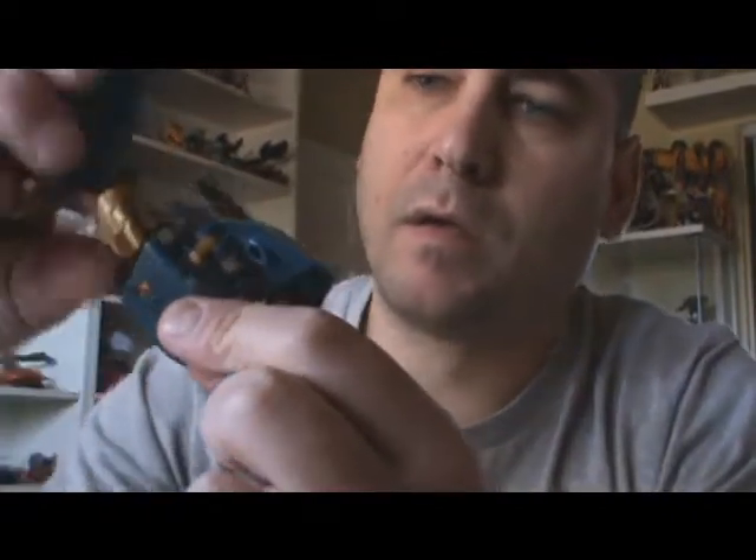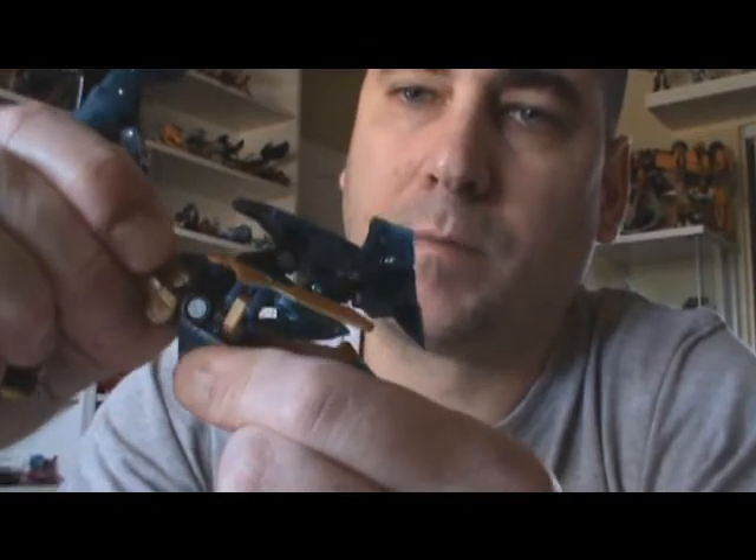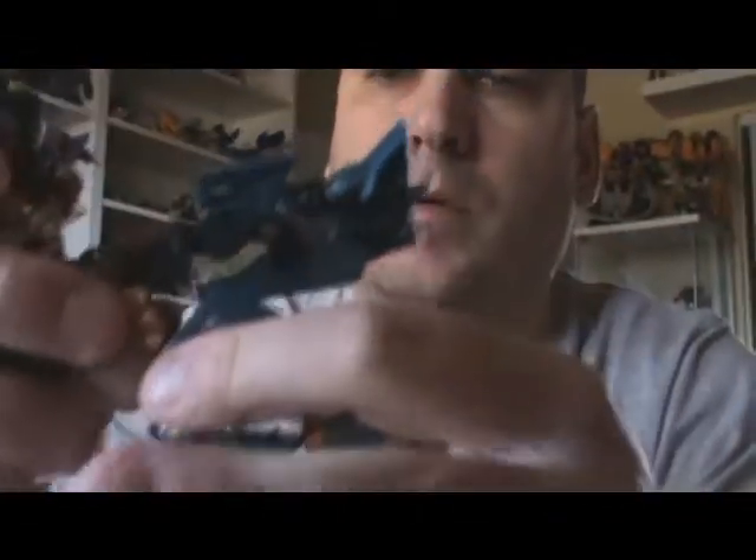One last little minor thing — you just want to extend the leg a little bit, both sides. So we have the legs taken care of and the feet.